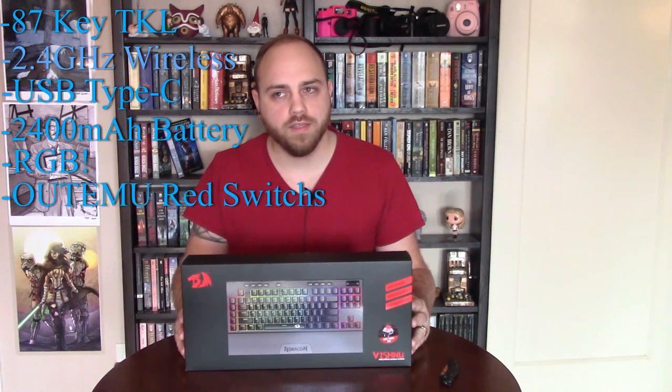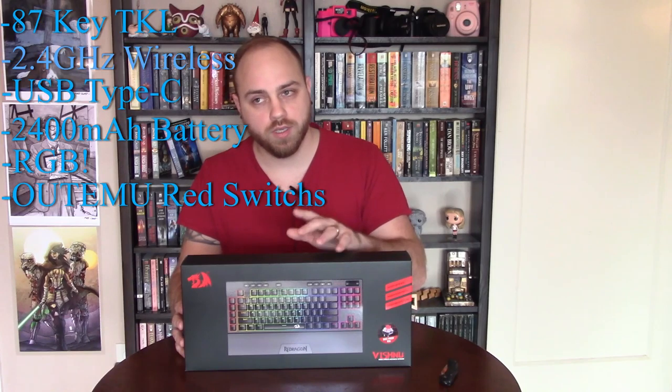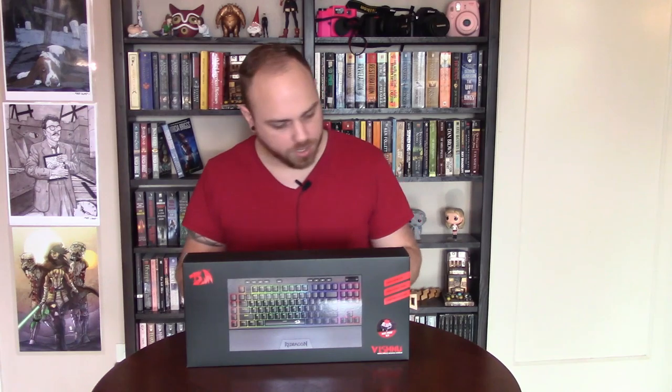The mechanical switches are from a brand called Outemu — I believe that's how it's pronounced. They're reds, linear reds, which are essentially similar to Cherry MX reds. I think that's it in terms of the specs we're most interested in, so without further ado let's get into the actual unboxing.